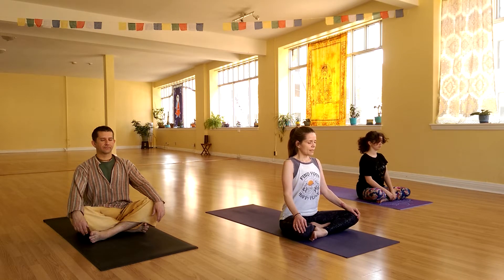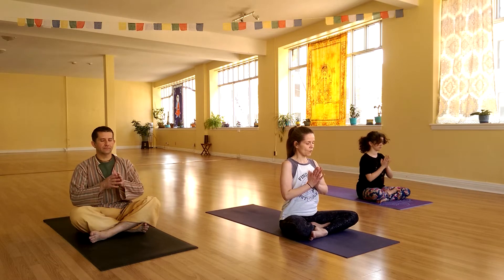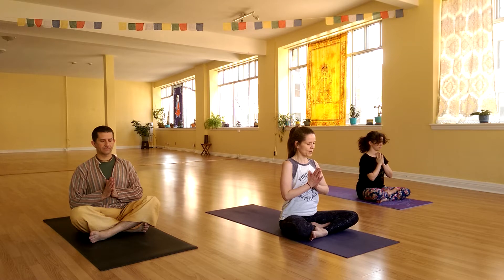As you exhale, try to push out and squeeze every last bit of stale air out of your lungs. Bring your palms together at your heart center and just take a moment to set an intention for yourself for this practice today. Think about what you need — what perhaps brought you onto your mat.